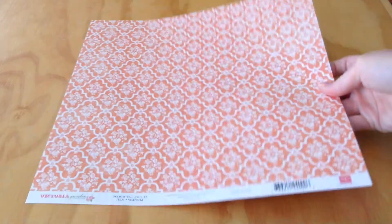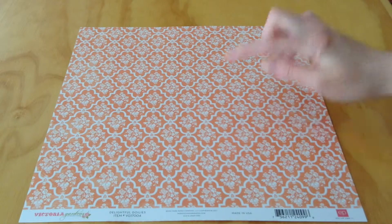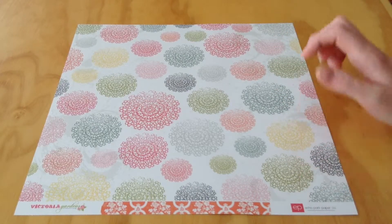Next, we have Delightful Doilies, which is an orange pattern here. It has small floral motifs in there. And then the opposite side is doilies — they are distressed doilies, lighter at the top than they are at the bottom.